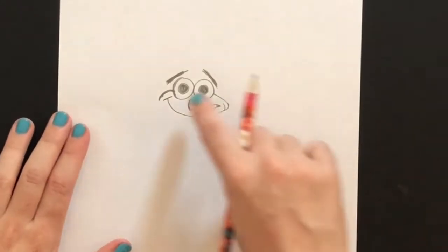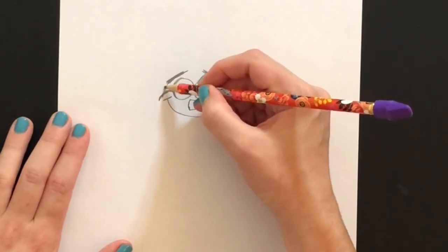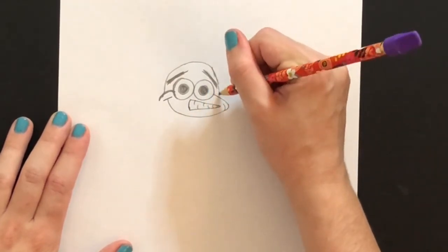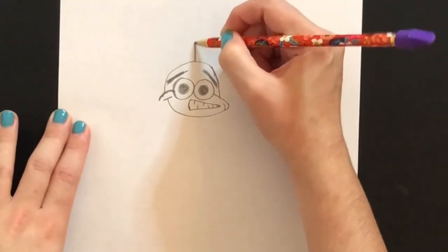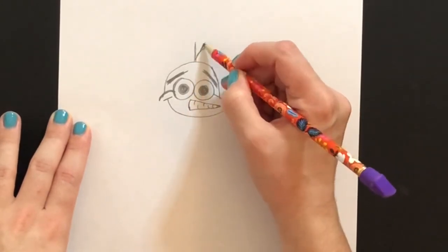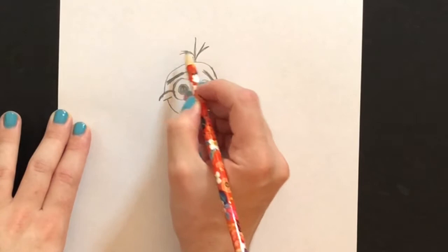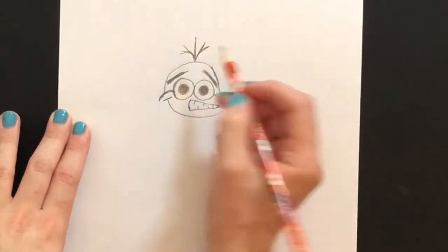We're going to draw the top of his head by drawing a curved line, kind of like a rainbow shape around his face. Remember, at any time you need to pause or rewind the video because it's going a little too fast, you can do that. Now we're going to work on his little stick hair sticking out from the top of his head — just adding a couple of lines to create his little hair coming out of his head.